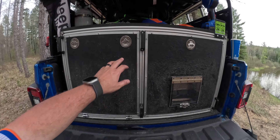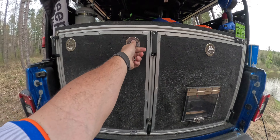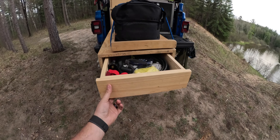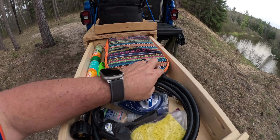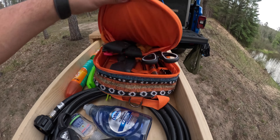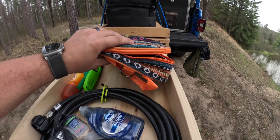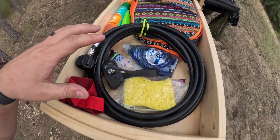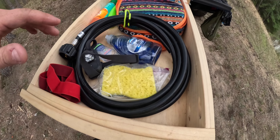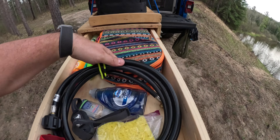We've got our storage box kitchen. This side opens up and pulls out. You have in here all of our utensils — knives, silverware, everything for camp cooking. We've got our propane hose, a couple headlamps, some sponge, some cleaning soap, hand sanitizer, bug spray, lighter — all the essential goods.